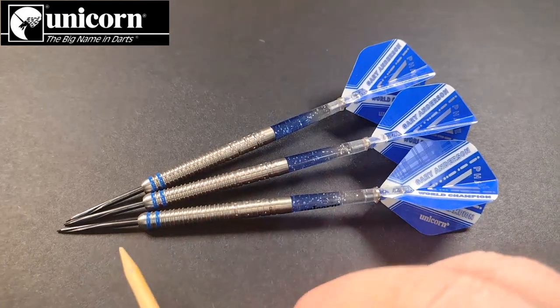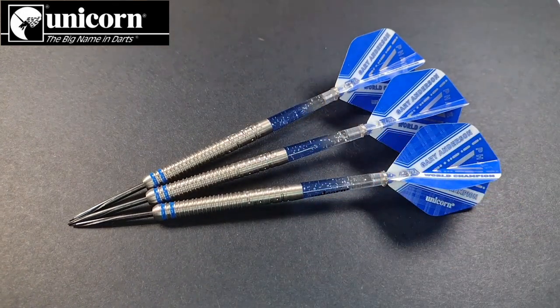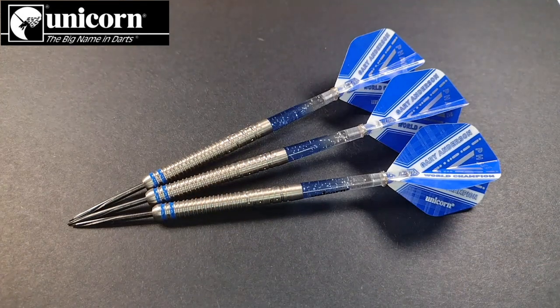The length from where the point meets the barrel to where the stem meets the barrel is 52.2 millimeters. Given that it's a straight barrel, the diameter is 6.4 millimeters all the way up — a great all-rounder for those of you that like a straight barrel dart.